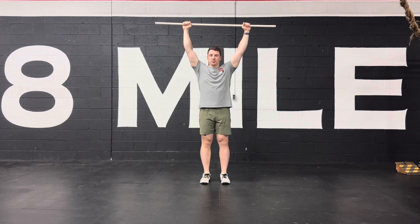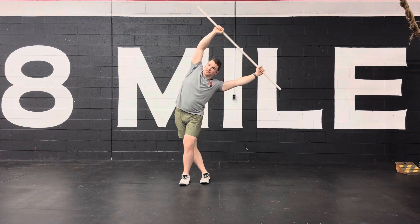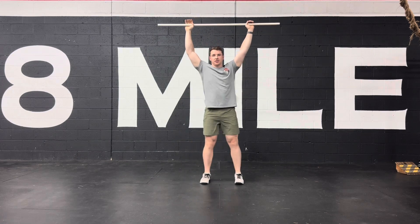You're going to step over with one leg, and as you step over it, you're going to bend in the opposite direction without bending forwards or backwards — staying in plane — so you feel a stretch, and then reset.